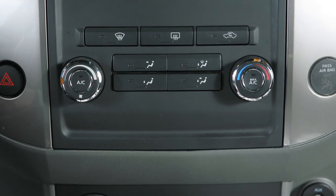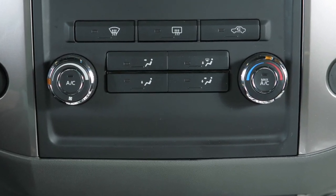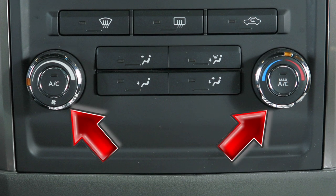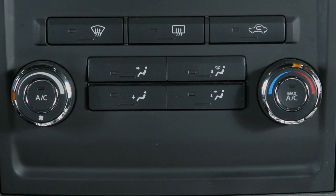This is the climate control panel for adjusting airflow, fan speed, and temperature inside the cabin. It is made up of two multi-function controls and seven buttons.